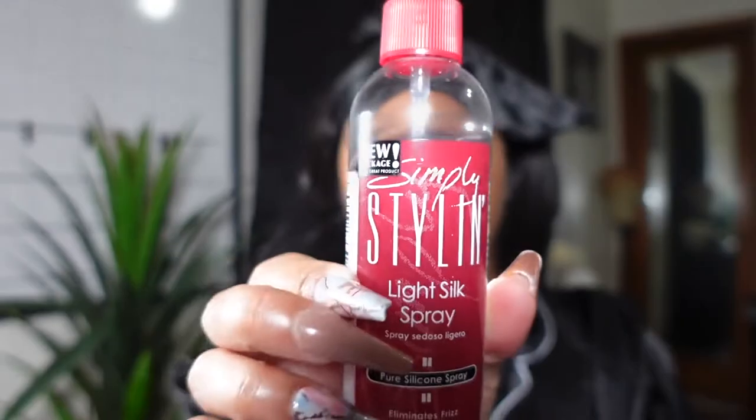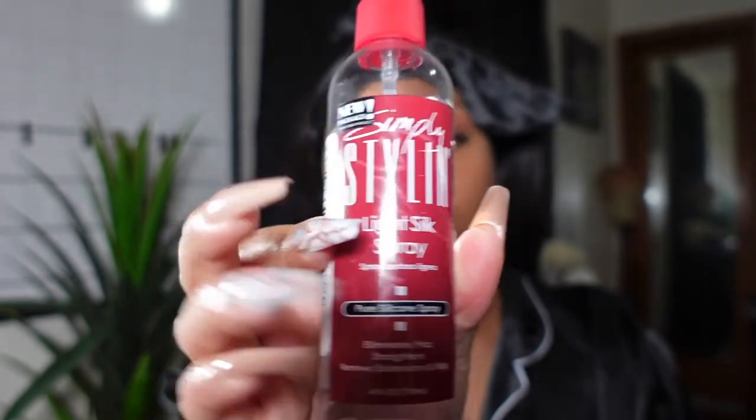I'm going to be using a product — it is the Simply Styling Light Silk Spray. It is a pure silicone spray that's good for synthetic wigs, and I also believe you can use it on human hair wigs as well. You can take your wide tooth comb or your paddle brush — whatever you use — to comb out any tangles you may have gotten throughout the day. I split all the hair down the middle and I'm combing out both sides.